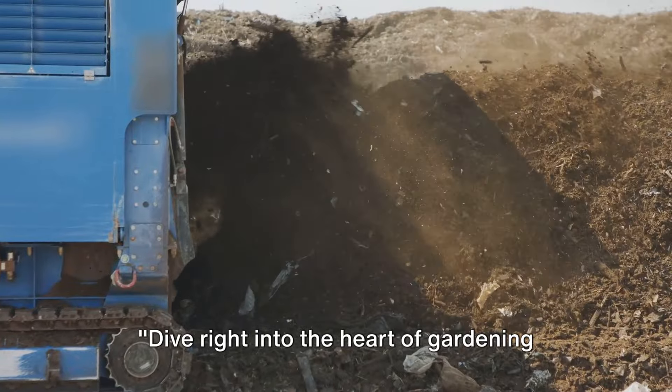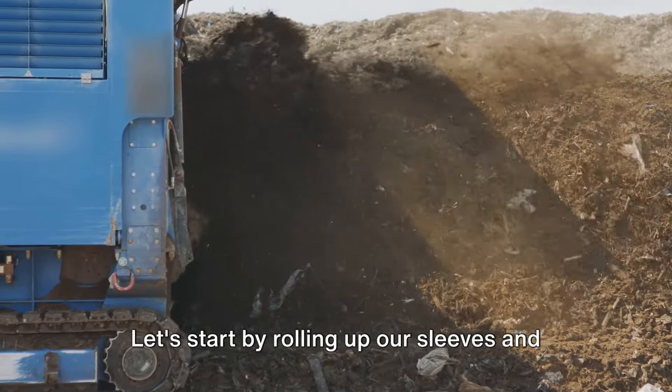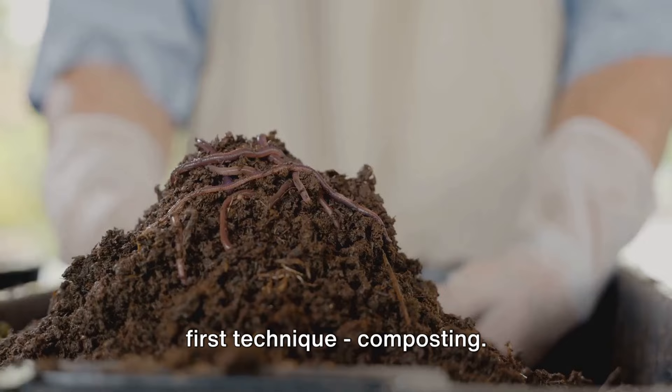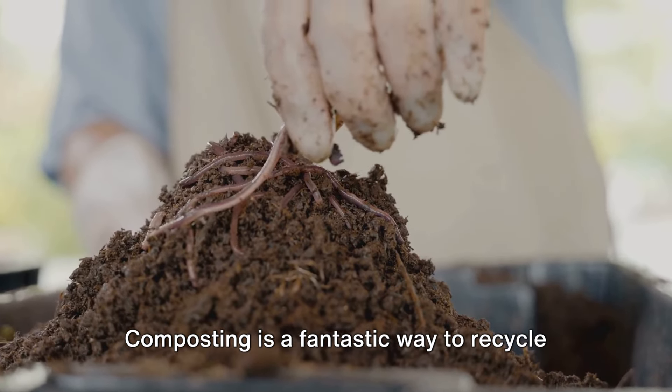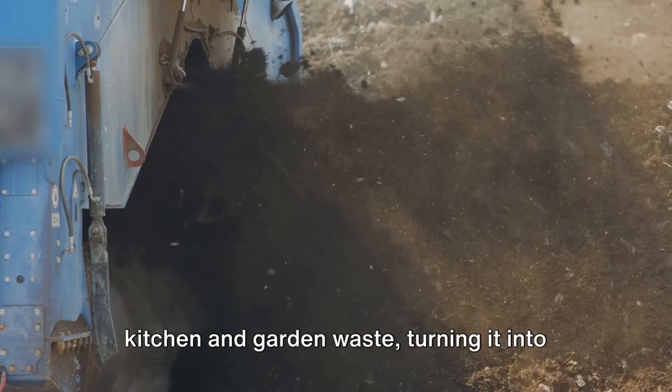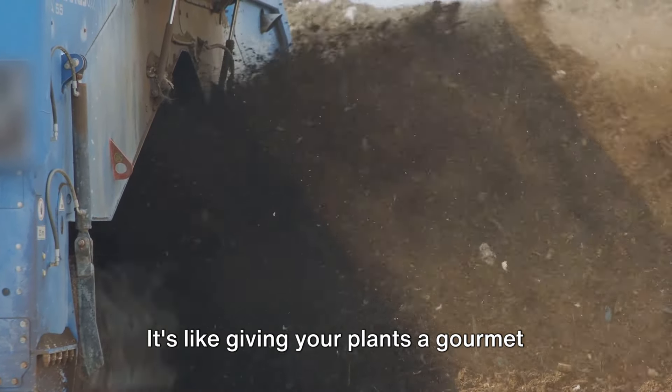Dive right into the heart of gardening with these dynamic techniques. Let's start with the first technique: composting. Composting is a fantastic way to recycle kitchen and garden waste, turning it into a nutrient-rich soil conditioner. It's like giving your plants a gourmet meal.